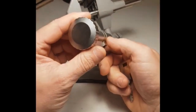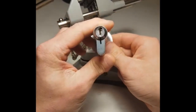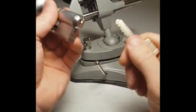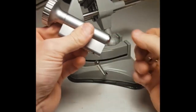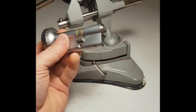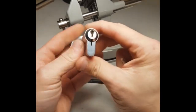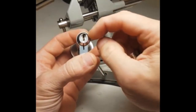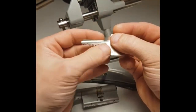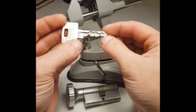Hi YouTube, UK Lockpicker back with another video. Tonight's video is going to be the long-anticipated picking of this Assa Combi. Thanks Mark Archer for the lock — it gave us a headache, and it's given us an even bigger headache trying to get it on camera. In this lock you've got six normal pins, Assa spools or gin bottles, and then in the top right you've got five finger pins which control the sidebar.